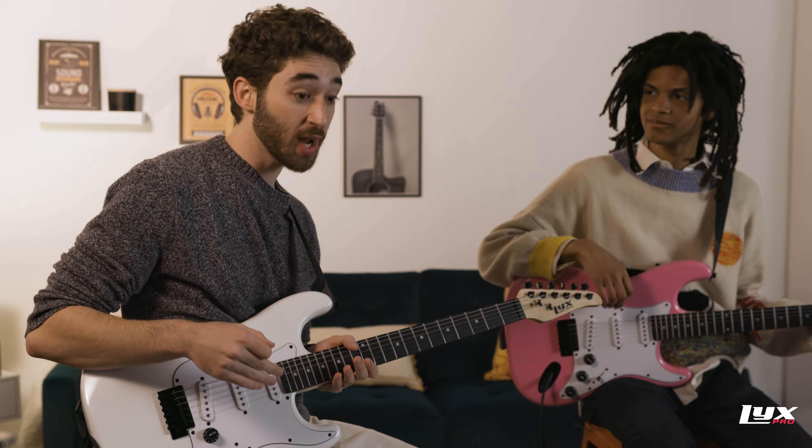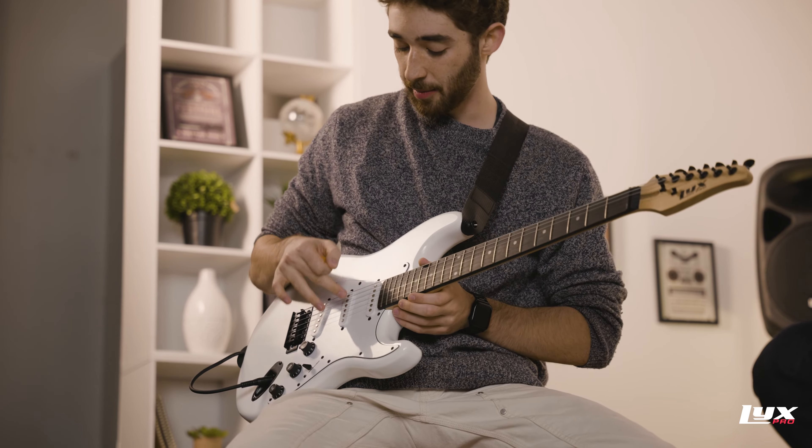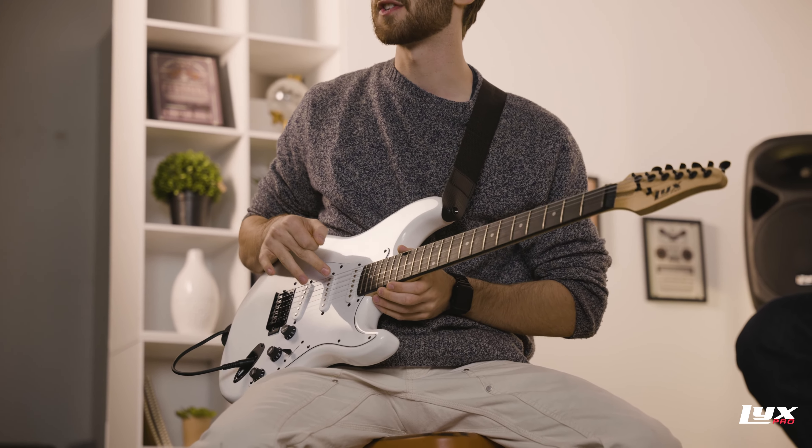This is a six string instrument. We label these strings starting at the high E string at the bottom — this is the first string — and we count them going up to the low E string, which is the sixth string.